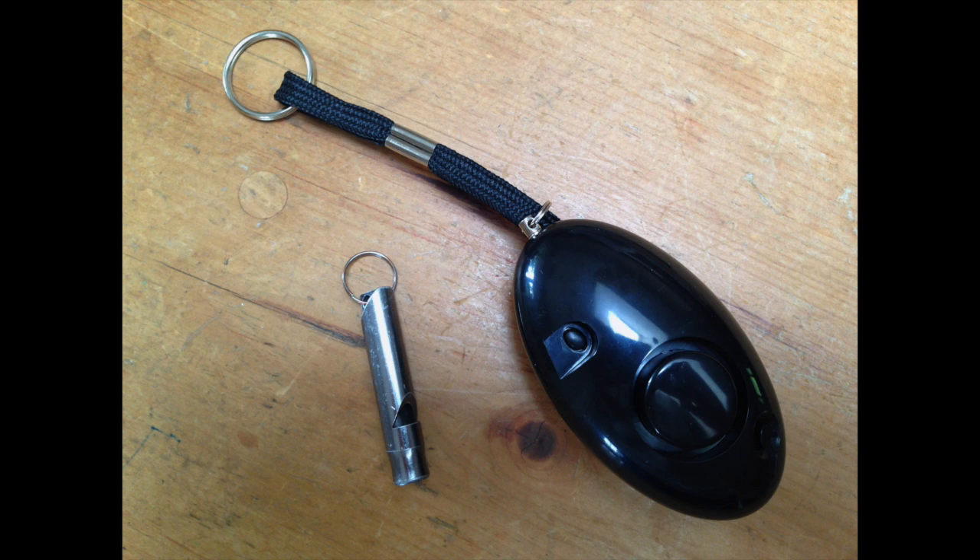On the other hand, the whistle doesn't need any batteries so it won't run out of power. It won't go off accidentally, and it's smaller and can really be kept on a keychain, so I'm much more likely to have it on me at all times. I'm more likely to carry the alarm if I'm out at night but not if I'm running around with minimal gear.